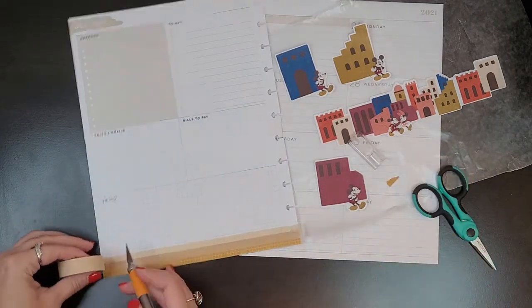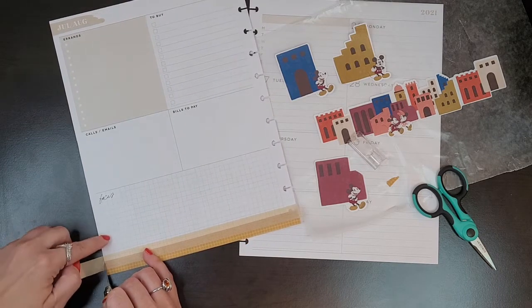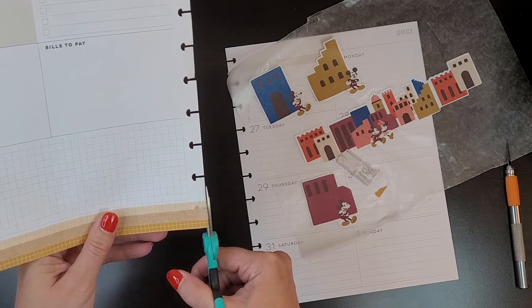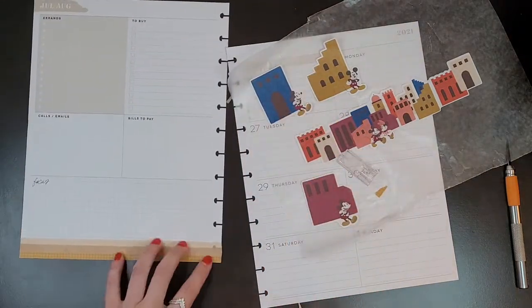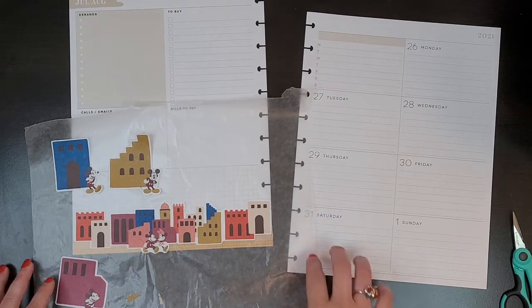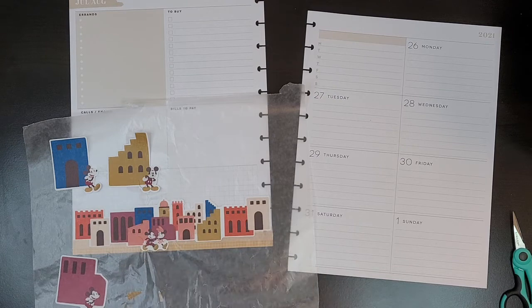I'm going to use my exacto over here and hope that I don't cut my desk — or myself. I'll snip this off and put this second washi piece right here. Now I have to figure out where I'm going to put these buildings in proportion to this. I think I want this blue one on the end, though now that I'm looking at it on the paper, I'm not sure if I can fit all three since it goes all the way across. But I'm going to try it anyway.